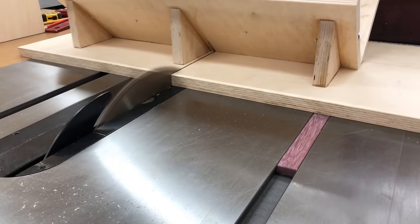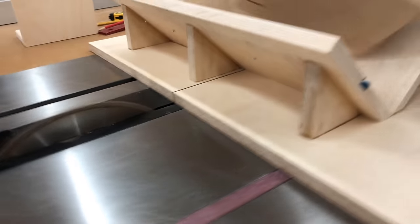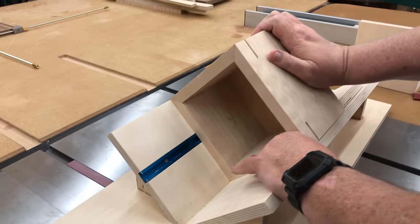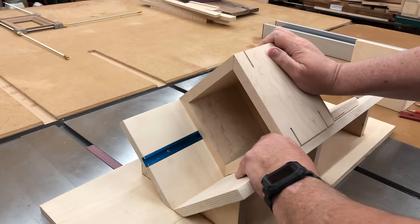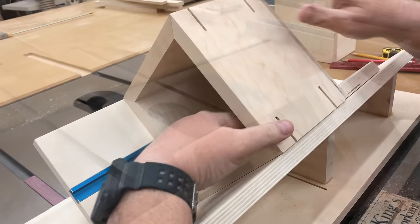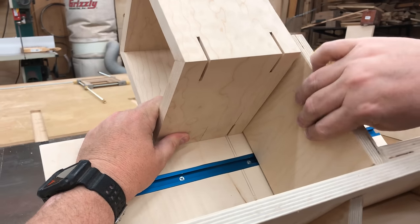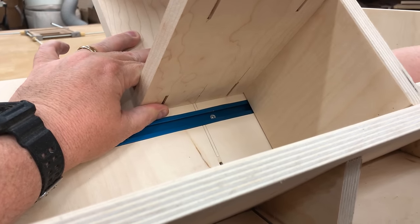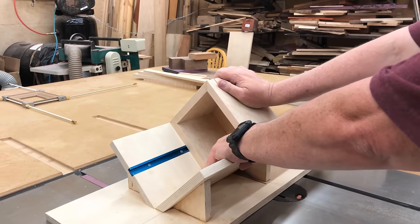I measured to have those splines about one inch up from the bottom and also one inch down from the top. Once these four are cut, I'll take the box, rotate it 180 degrees, and cut the four on the other side — they'll be the exact same distance from that side. Then I'll unclamp my stop block, move it over to the right, realign the pencil mark to where the kerf cut is, clamp the stop block back down, and go ahead and cut the last four splines.